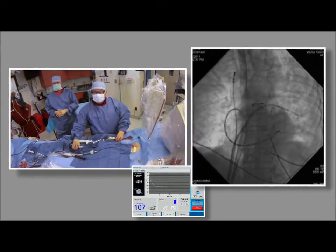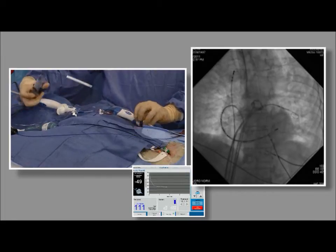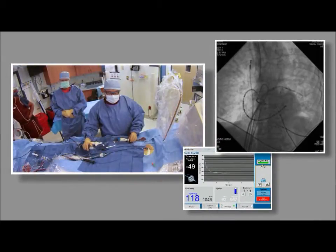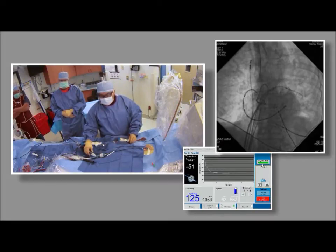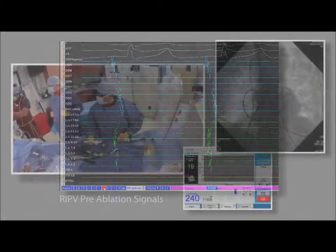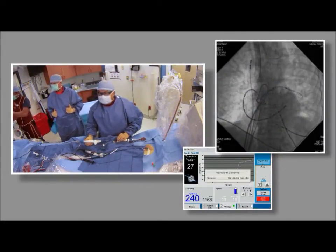During the second freeze of the left inferior pulmonary vein, Dr. Hsu gets pre-ablation signals of the right inferior pulmonary vein. He marks the inferior first to guide the ablation. Dr. Hsu completes the left inferior pulmonary vein ablation and moves to the right inferior pulmonary vein.